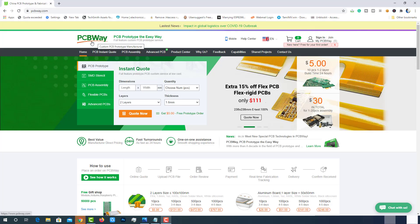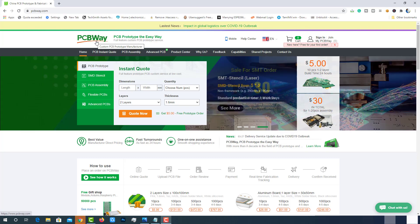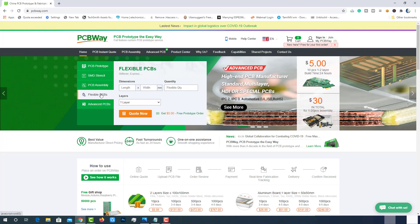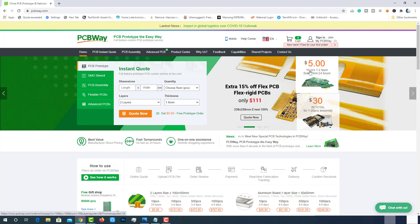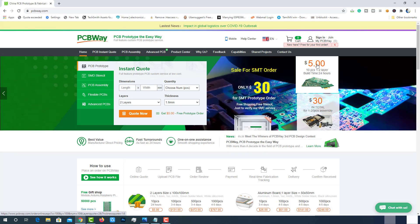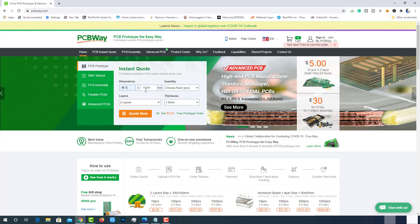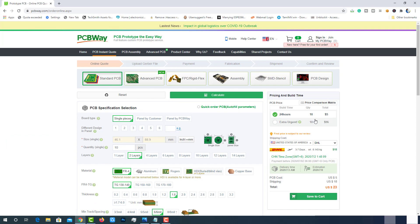This video is sponsored by PCBWay.com. PCBWay is one of the best PCB manufacturers in the current industry, offering services like PCB prototyping, assembly stencil, PCB assembly, flexible PCBs, and advanced PCBs. At PCBWay.com, you can get 10 pieces of two-layered PCBs at just $5 with 24-hour build time. The best part is the instant quote feature — just enter the PCB size, choose quantity, layers and thickness, and you'll get the instant quote. Place the order by clicking on save to cart.